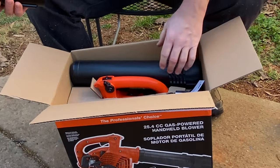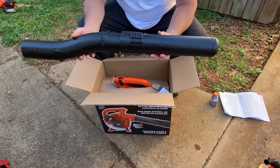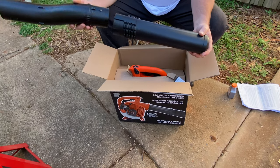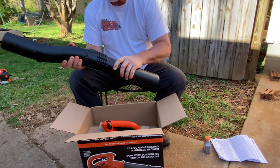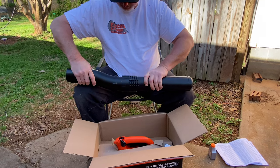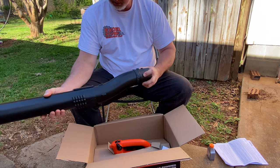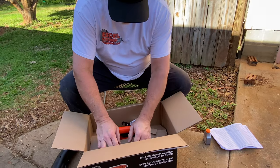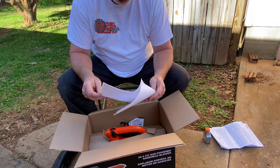It looks like we've got a couple of tubes here that we hook up. Let's see if we can figure this out without looking at any instructions — it looks like we just simply put these together. Nope, that's probably not the right way. It's probably more like this way right here, and then this will turn into that like so. I guess that allows you to adjust it as well. We may look at the instructions in a little bit, but you know me, I typically don't like to look at the instructions.